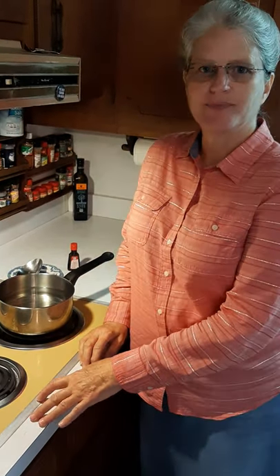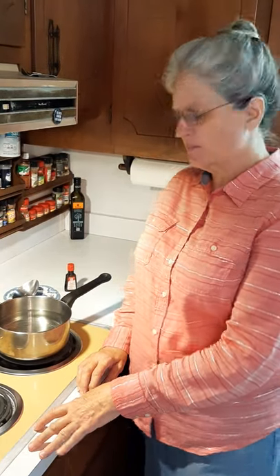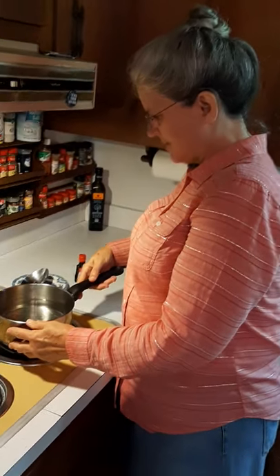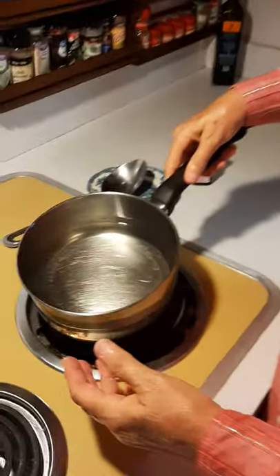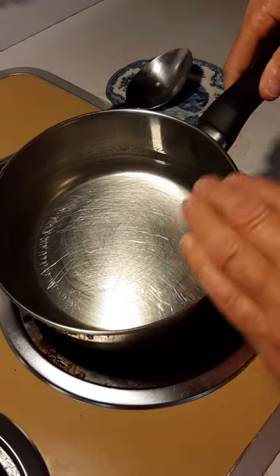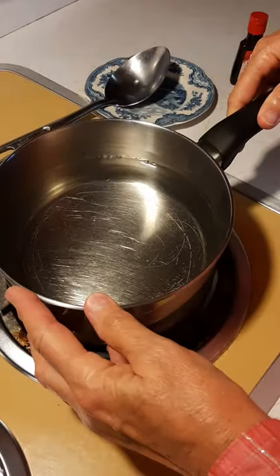Our hummingbird feed has been cooling for a little while. It's cooled down and you can see that the mixture is clear — the sugar has dissolved into the water, so that leaves it clear.